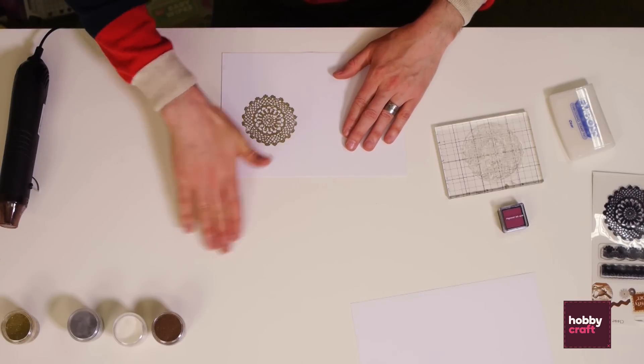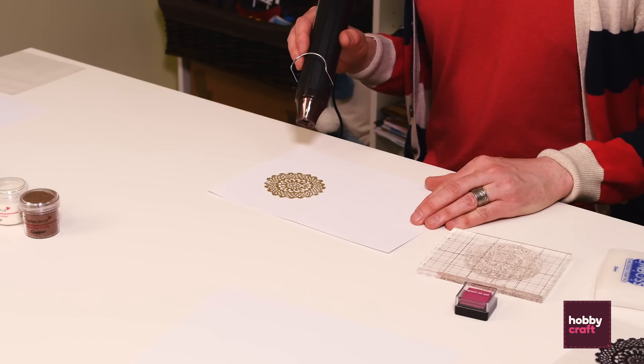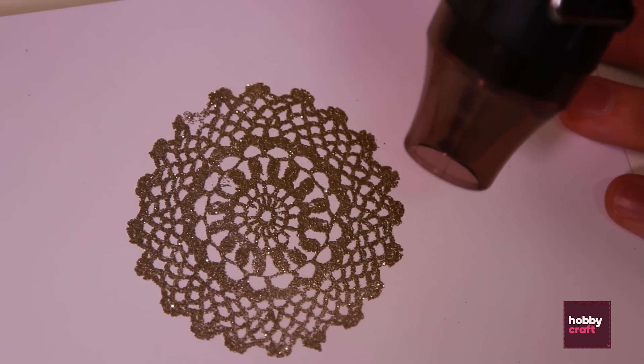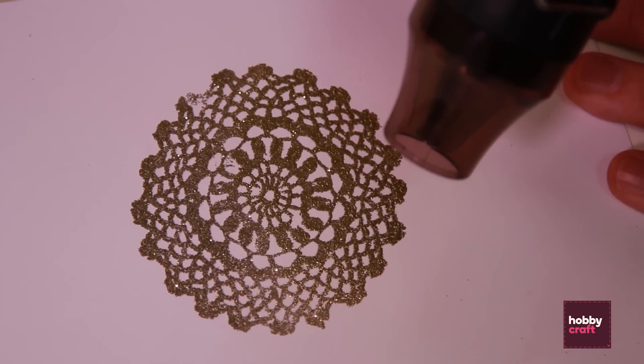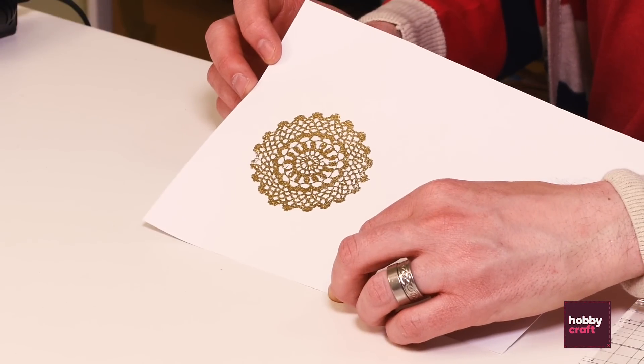Ensure the area around your stamp image is clean of any dust, and then using your heat tool, activate. Go a safe distance away so as not to damage your card — slowly you start seeing it turn from a powder into a solid. You'll have a lovely gloss finish.